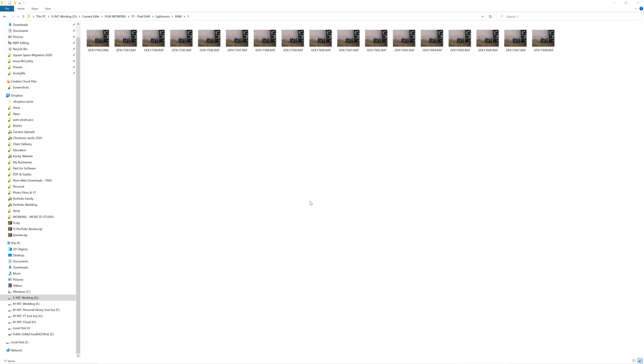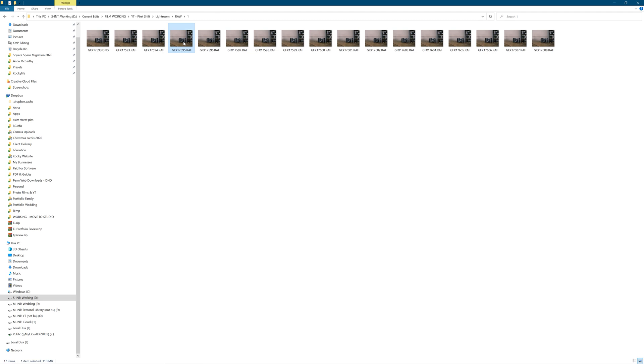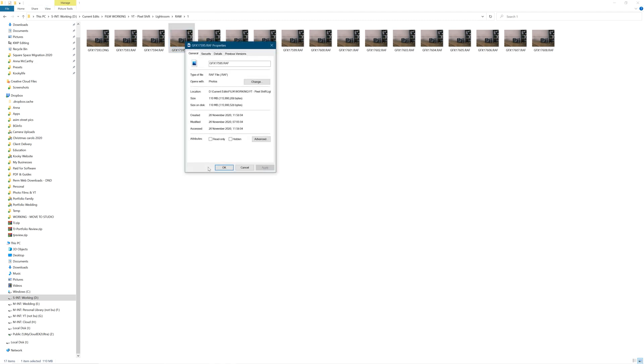So here we are. You can see 16 RAW files here — these are the ones that the Pixel Shift technology generated when I shot this. And you'll see that if I look at the properties, these are just standard RAW files. They're 110 megabytes. That's pretty normal for a GFX100 camera.